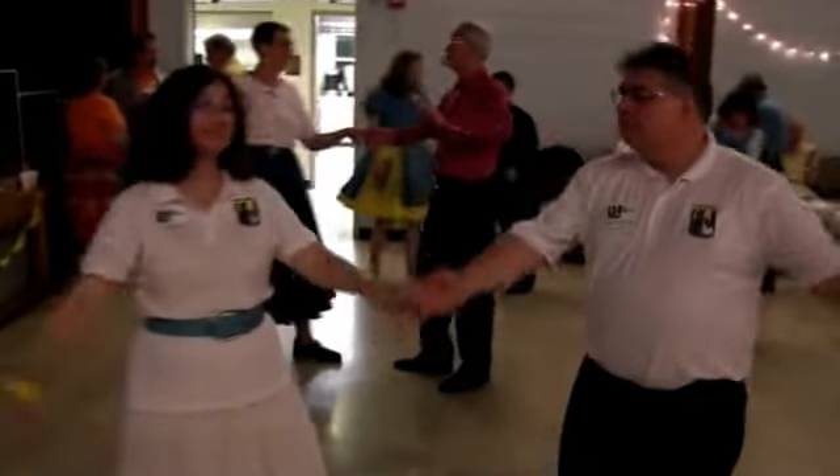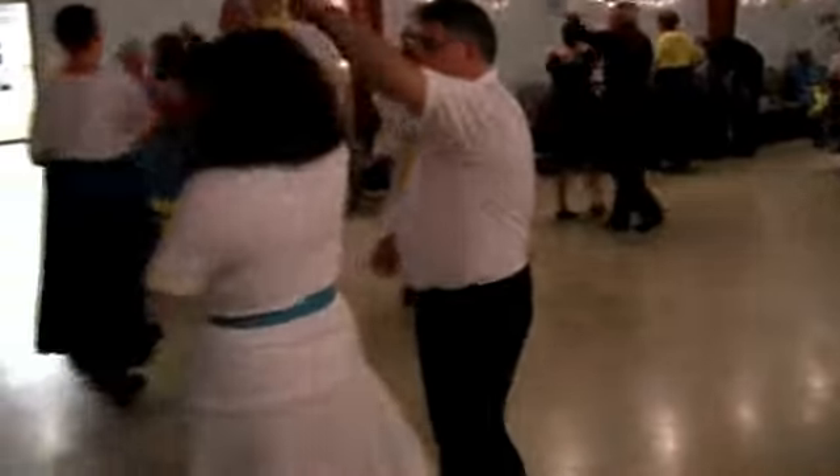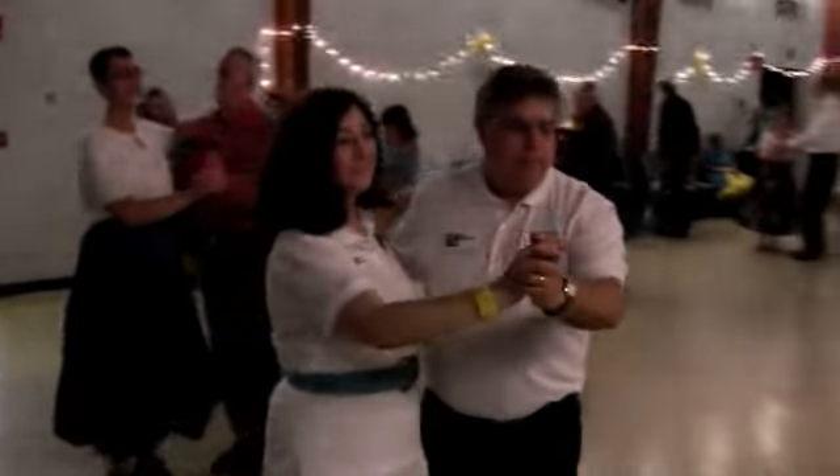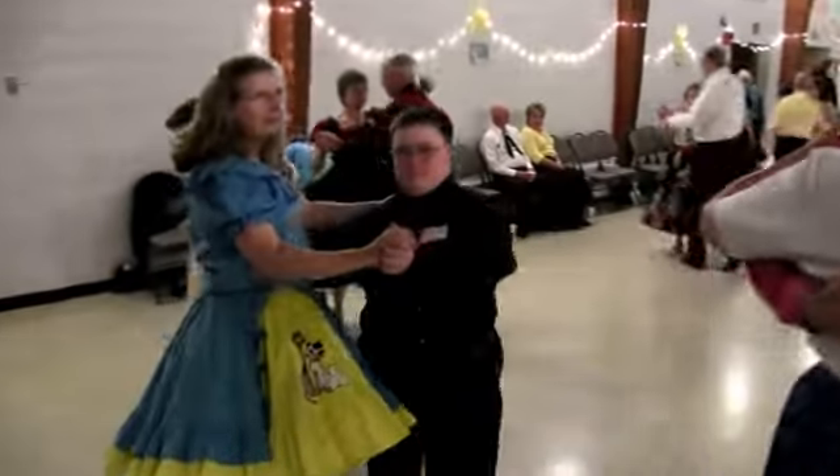Apart point together touch, vine free touch, reverse twirl, go to semi-closed, two-forward two-step. Turning two-step, put the lady in front.